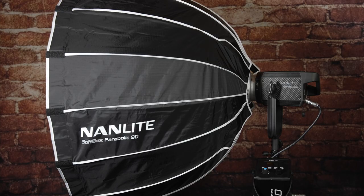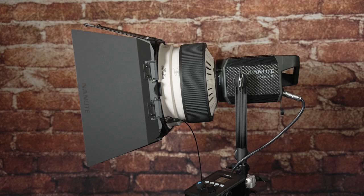It uses a standard Bowens mount on here, so we have a number of different adapters and things that we can add to this lamp if we want different types of light. My favorite one, which I'll show you in a little bit, is the Fresnel lens adapter, and that turns this into a focusable Fresnel light giving you far greater control of where your light goes.